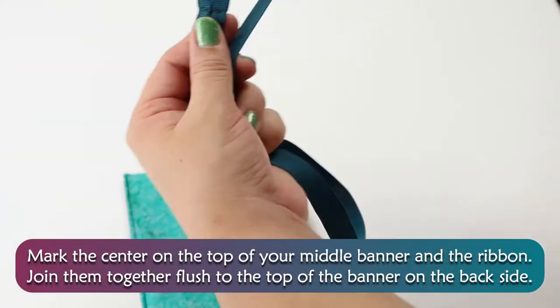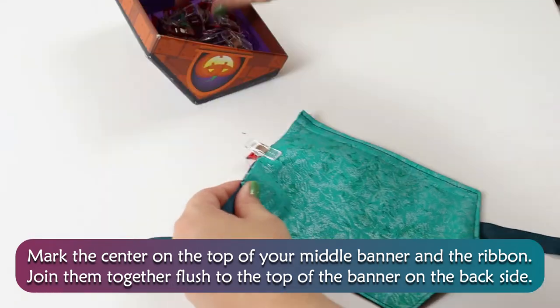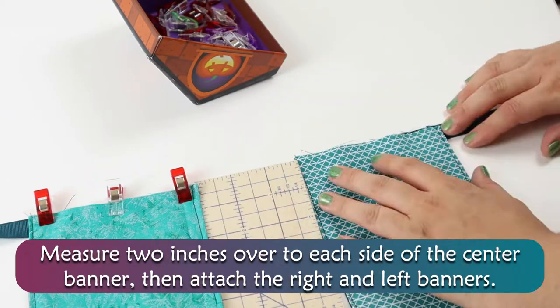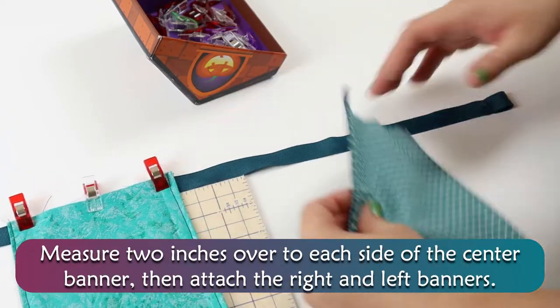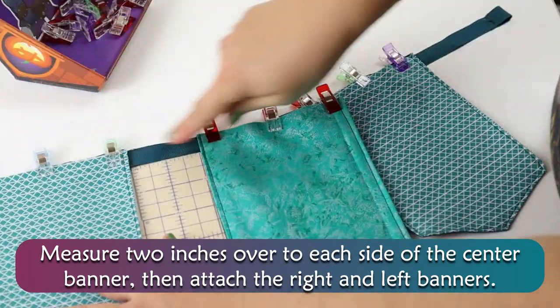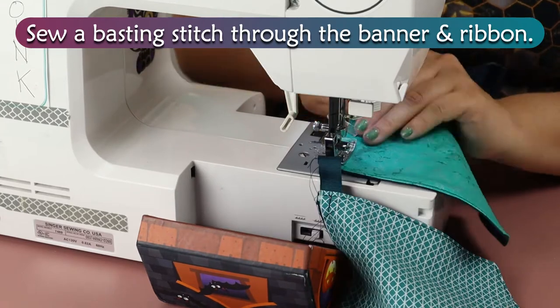Mark the center of the top of your middle banner and the ribbon. Join them together flush to the top of the banner on the back side. Measure 2 inches over to each side of the center banner, then attach the right and left banners. Sew a basting stitch through the banner and ribbon.